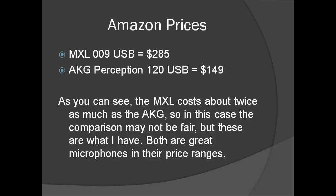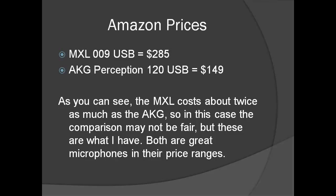On the other hand, the MXL has real-time monitoring and an eighth-inch headphone jack on the body of the mic. In addition, it has a volume control for the headphones, a gain control, and a mixer for headphones versus the DAW input.